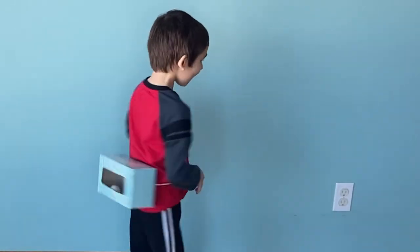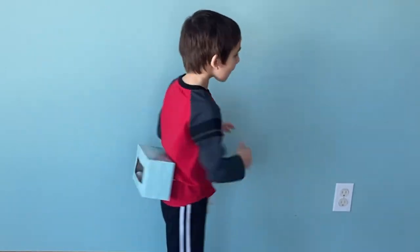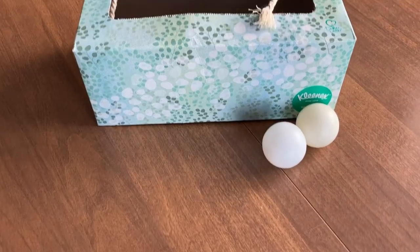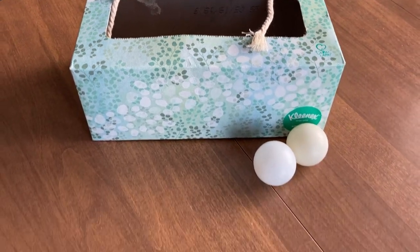Our first game for Indoor Winter Olympics is probably one of my favorites because it is just so funny to watch. We have dubbed this the Shiver and Shake — you can probably see why. The supplies you will need for the Shiver and Shake are an empty tissue box, string, and ping pong balls.